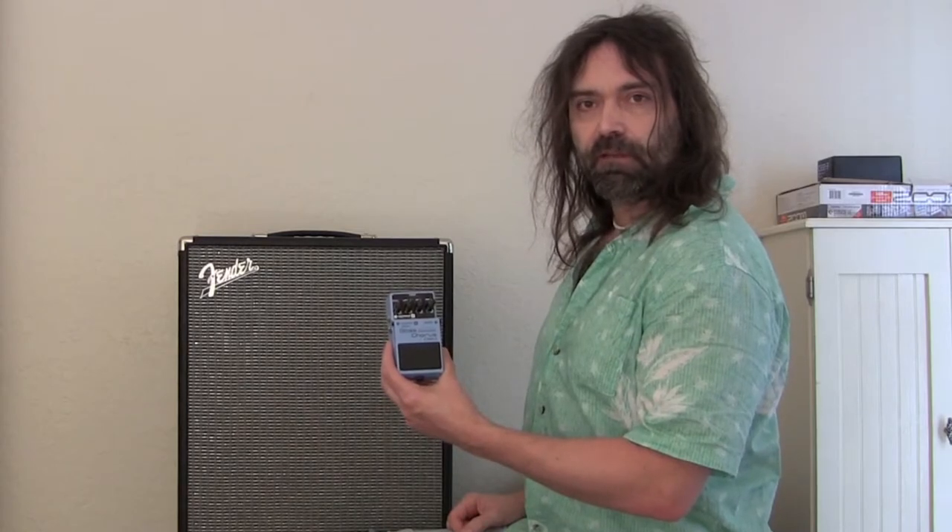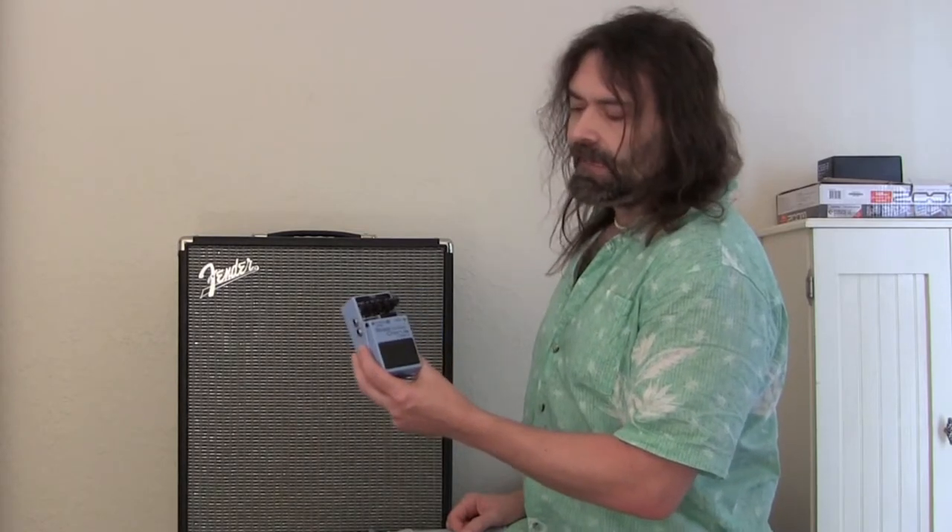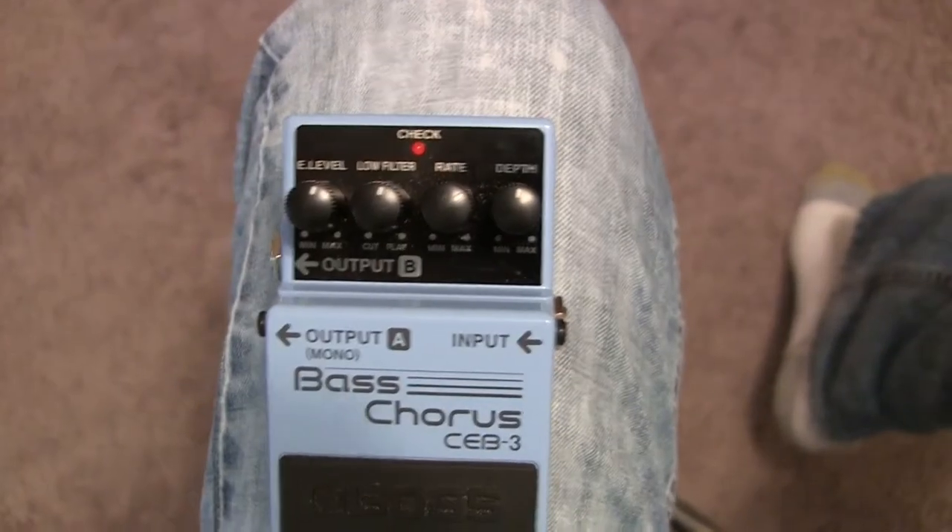Hey there, fellow bass players around the world. Steve here. Today I'm going to demo the Boss CB-3 bass chorus that I have right here. Let's check it out.